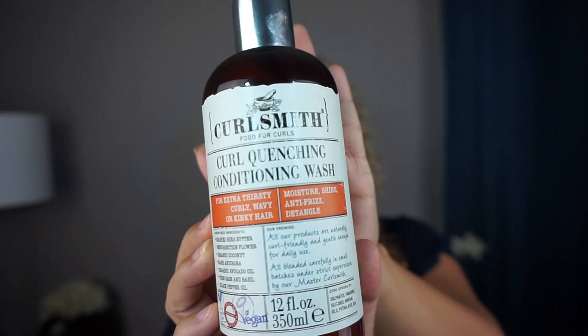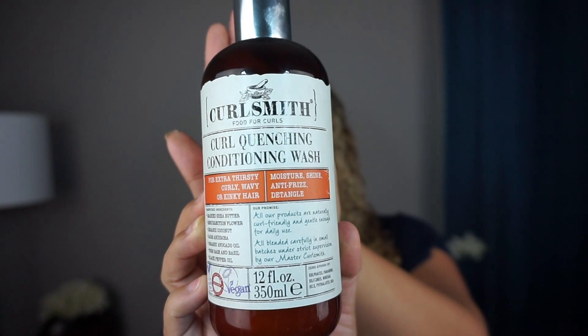The first product is the Curl Quenching Conditioning Wash. It's for extra thirsty, curly, wavy, or kinky hair — it moisturizes, adds shine, is an anti-frizz, and a detangler. The packaging says: 'No foam, no problem — say goodbye to traditional foaming shampoos which contain chemicals and soap that strip the natural oils from your curls. This gentle, lightweight yet hard-working formula removes buildup and dirt.'